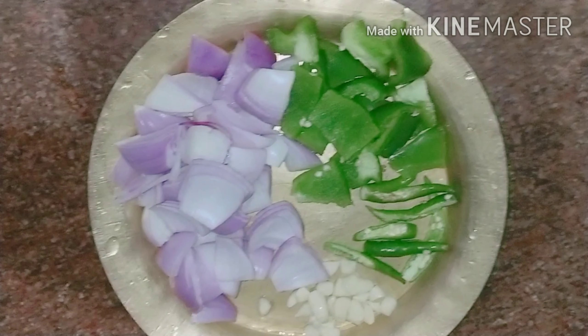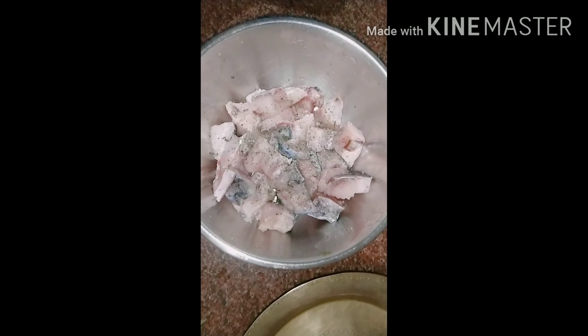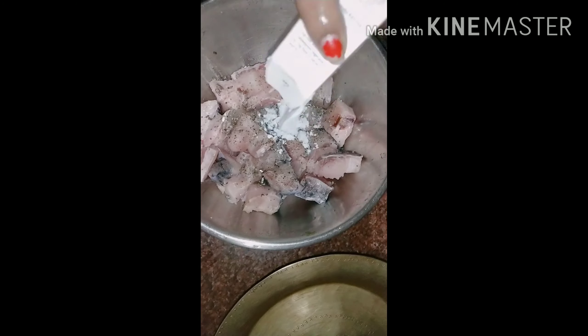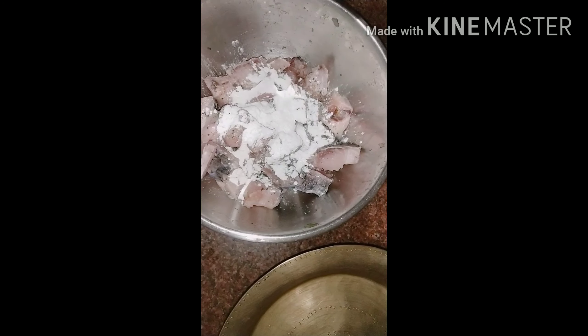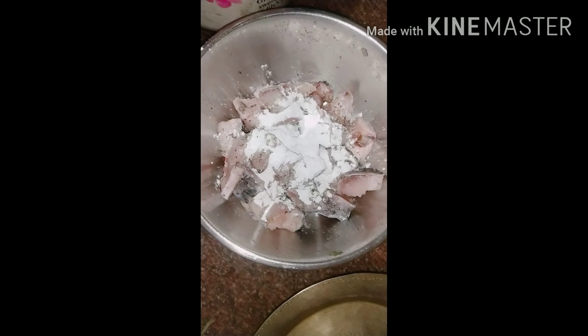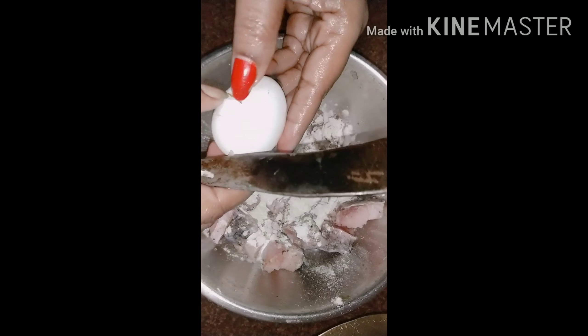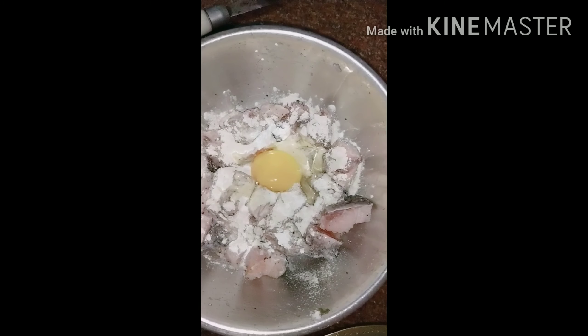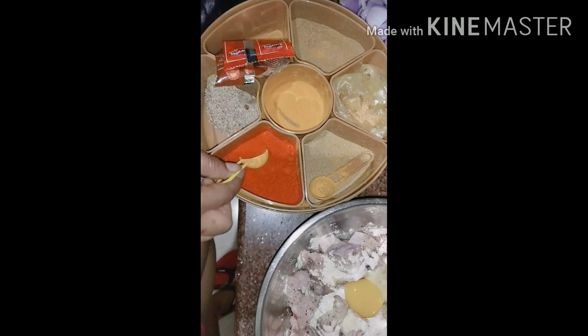Now we have to make the phoku amas — it is called chili fish. Now we have black pepper. Then we have Dufal curry. Cauliflower is called Dufal curry. I will use olive oil. I will also use soy sauce.